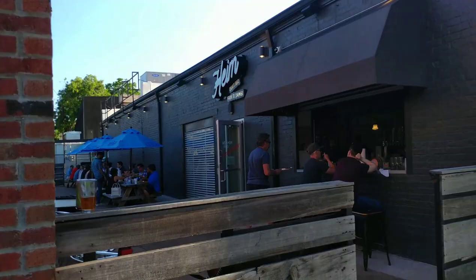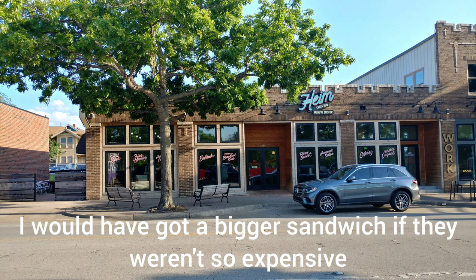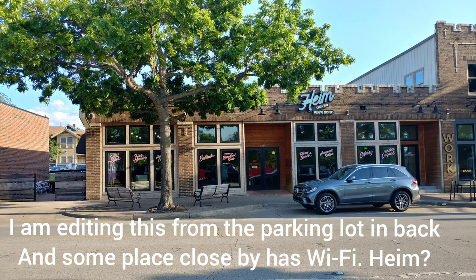Overall, I would say this was a good experience. I wasn't super impressed — the meat was flavorful but it was a little expensive. I'm still hungry; I would have gotten a bigger sandwich but I didn't want to spend that much money. So if you enjoy a good beer with your barbecue, a nice laid-back atmosphere, outdoor eating, and a pet-friendly place with free Wi-Fi, stop by Heim Craft BBQ Farm to Smokehouse. Give this video a big thumbs up if you want to see more like it, and stay tuned for my next restaurant review.